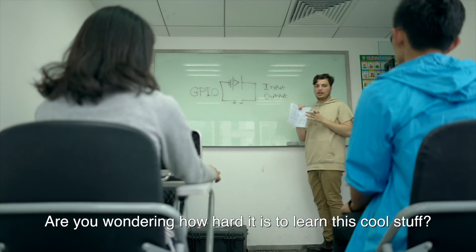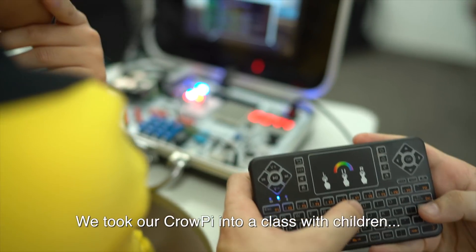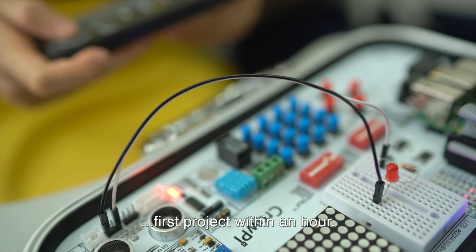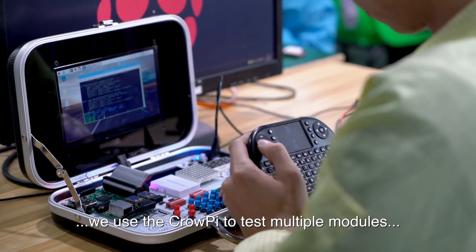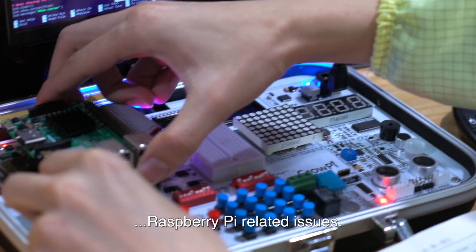Are you wondering how hard it is to learn this cool stuff? We took our CrowPie into a class with children, and they were able to make their first project within an hour. At Elecrow, we use the CrowPie to test multiple modules and sensors, and help our customers solve Raspberry Pi-related issues.